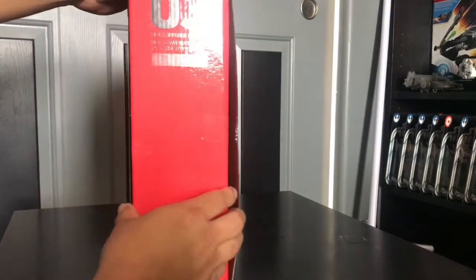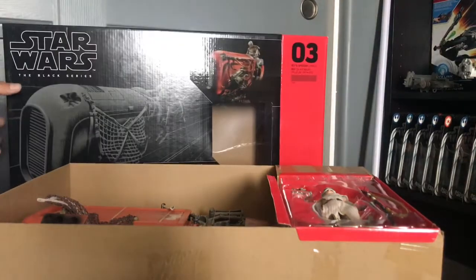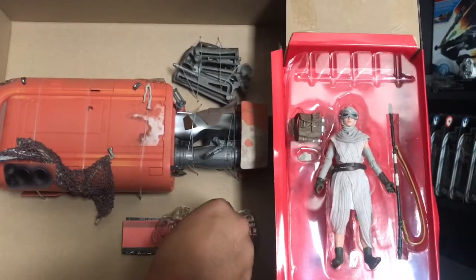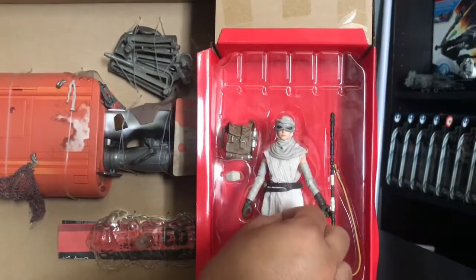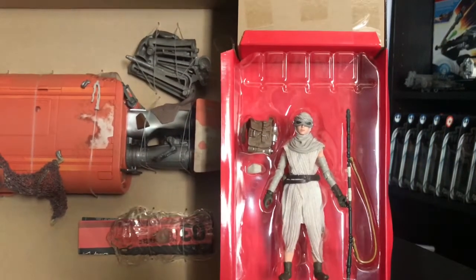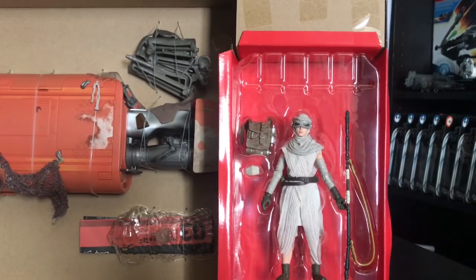Let's open this up and take a look at what we get. There are the contents: the stand, the speeder, side pieces, and then you get a Rey figure. This six-inch Rey does have cloth — soft goods — which is cool, because the six-inch Rey from the Force Awakens line did not have any soft goods, so that's pretty cool.